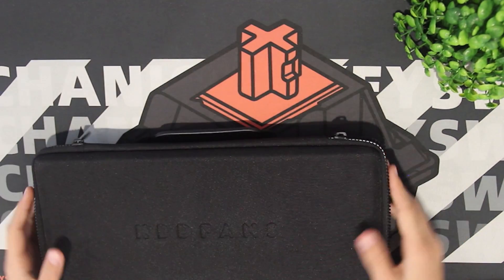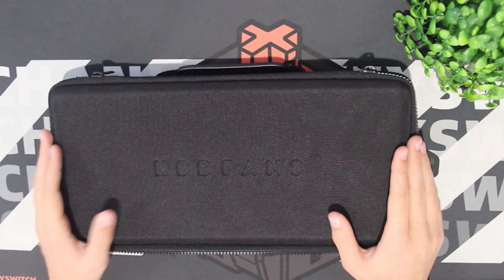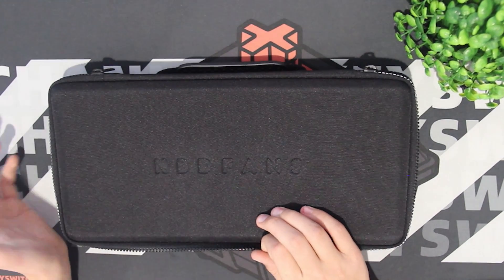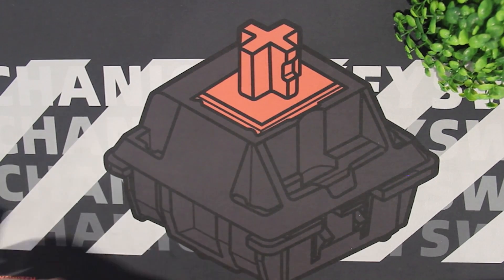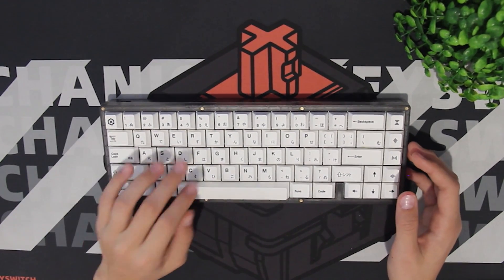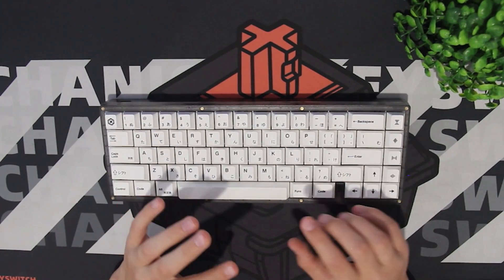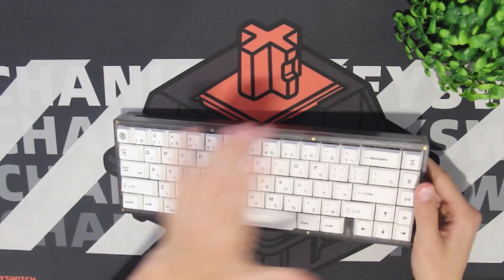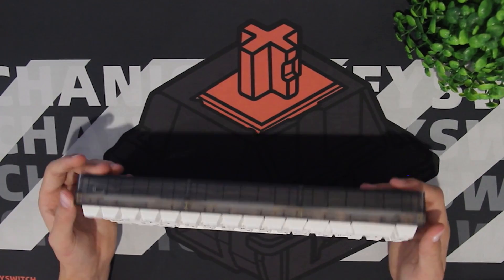One thing I think they should do is make the case an add-on and not automatically include it, because they could take off some of the price and that would be nice for people who just want to save money. The KBD67 Lite also comes with stabilizer foam stickers for basically the band-aid mod, but I don't like using band-aid mod on a PCB — I only think you should put it on the plate, because it feels mushy on the PCB. It also comes with rubber feet and screws.